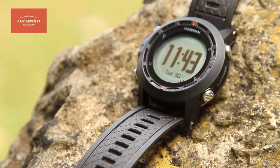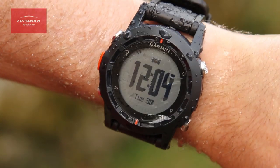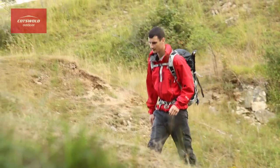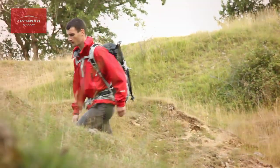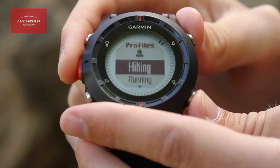Rugged, stylish and waterproof, it's also nice and lightweight and very comfortable around the wrist, meaning you can wear it all day every day. As well as being an excellent navigation tool, it also provides different profiles for each different activity that you could be doing.